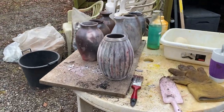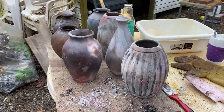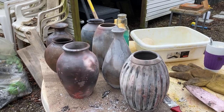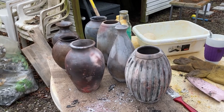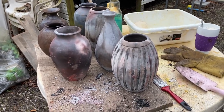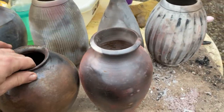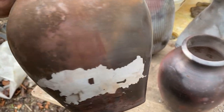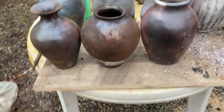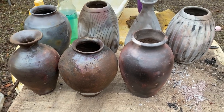Now I've got the first couple of layers out of the pit, and most of it looks really interesting. We'll have to brush off all the ashes and dust, and they need to be polished — the colors will look much stronger. Most of it looks really interesting, but there are one or two that have a small problem: as you can see here, the terra sigillata has peeled off.